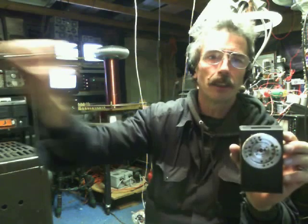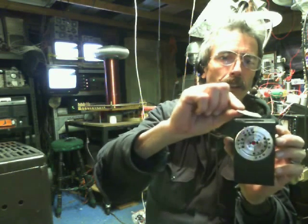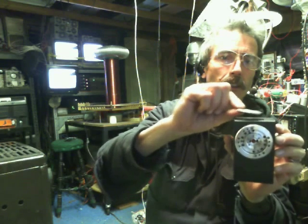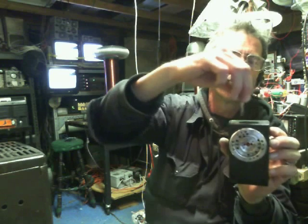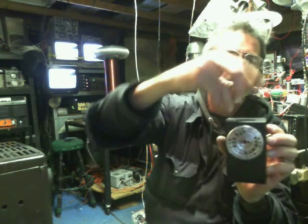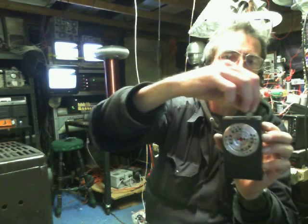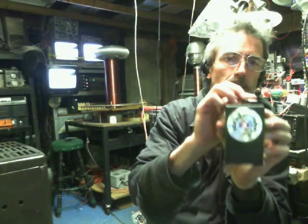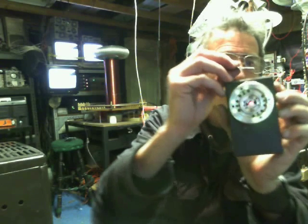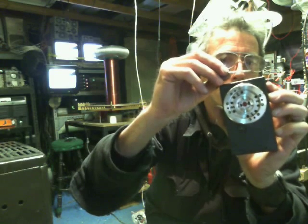And here's a neodymium hard drive magnet. On the side you got to get right up on it. But out here, that's about how far away you can be and still pulse your coil.